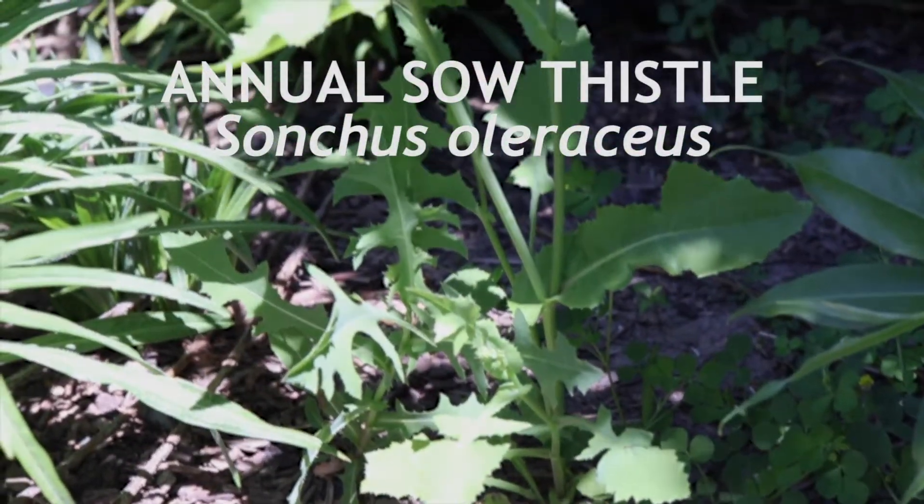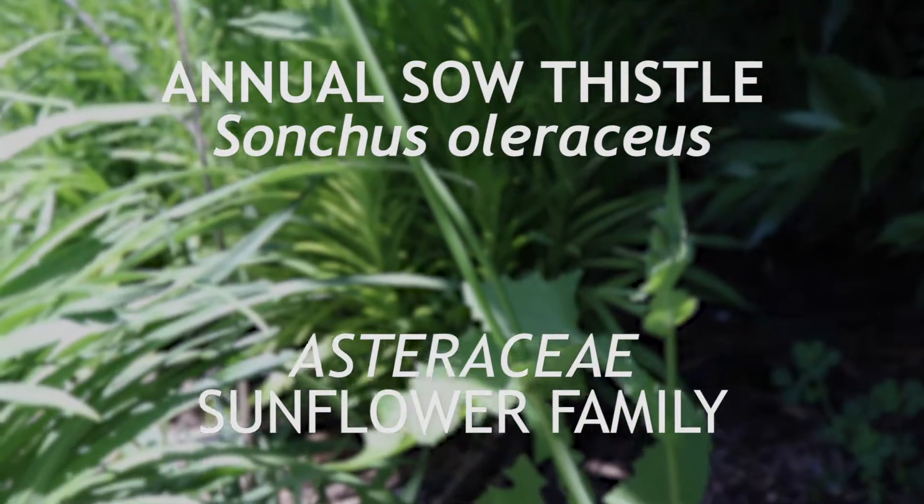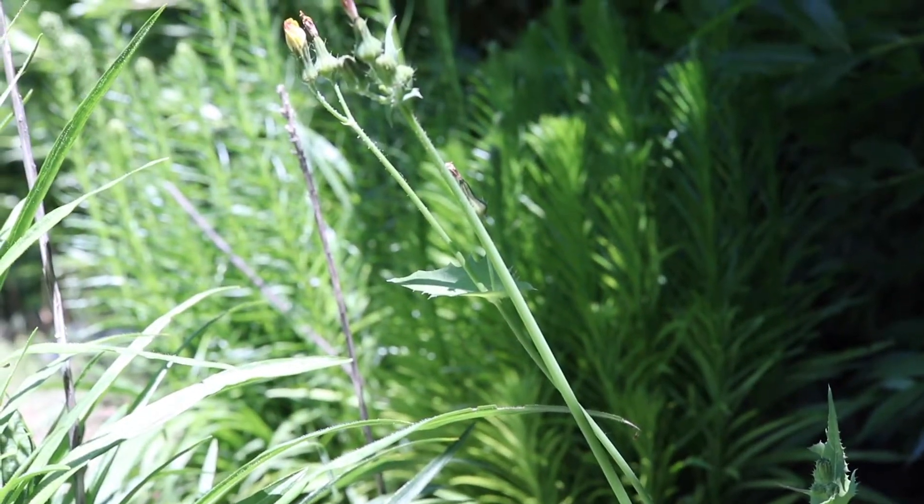This is annual sow thistle, a member of the Asteraceae family. It is native to Europe and is an invasive species around the world. It is an annual that flowers from spring to fall.